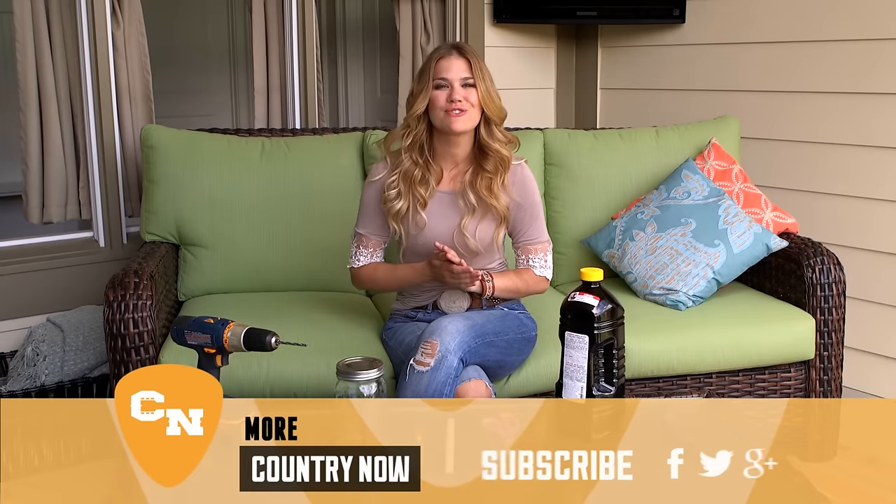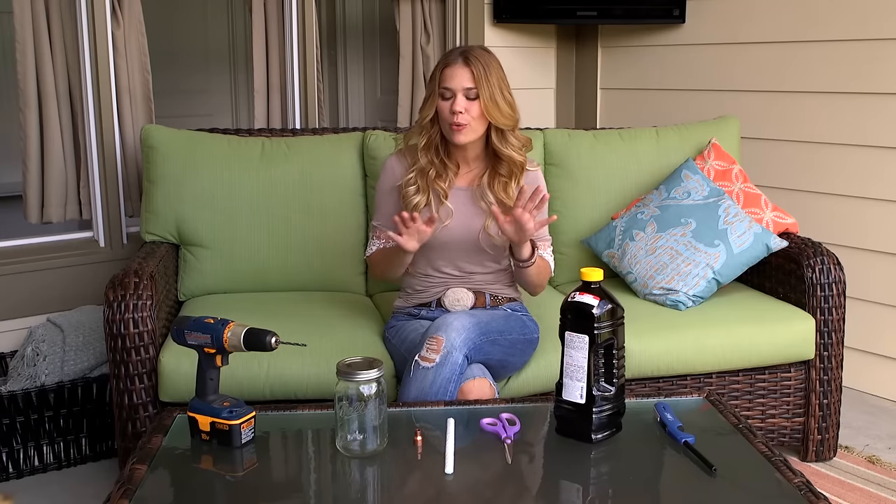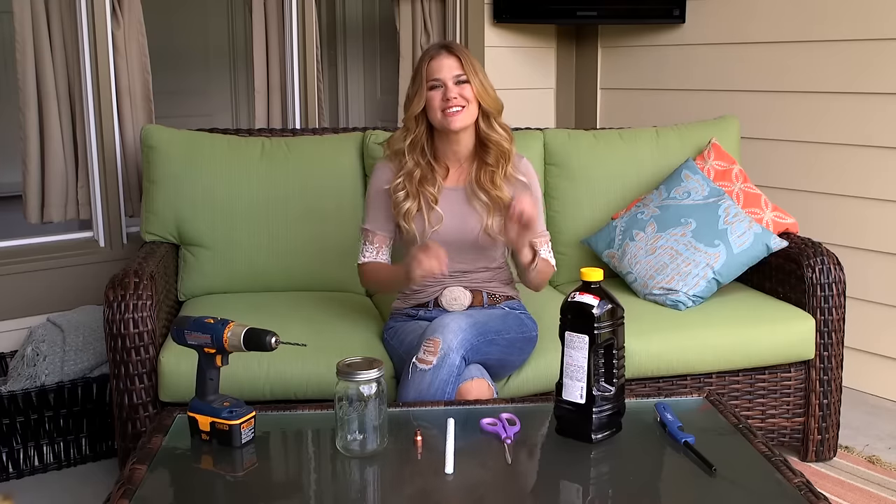This DIY project is perfect for outdoor entertaining. It's quick, simple, really cute, and who doesn't love a good mason jar project? So for today's Pinterest pass or fail challenge, we're gonna try to make a mason jar tiki torch. I found this on eHow's Pinterest page, so let's give it a try!